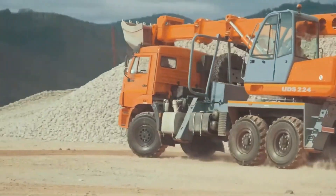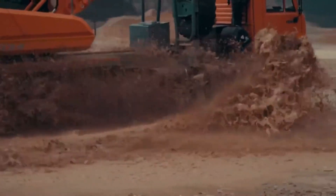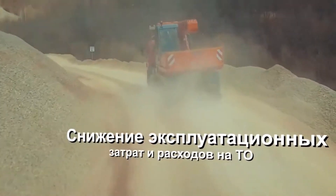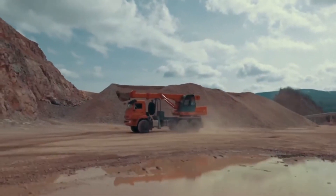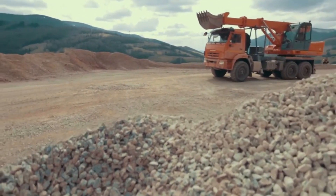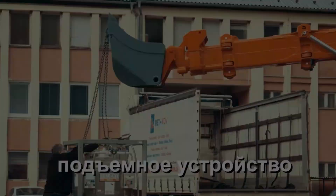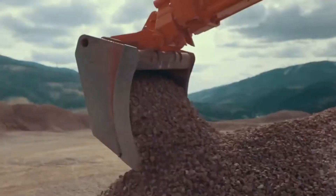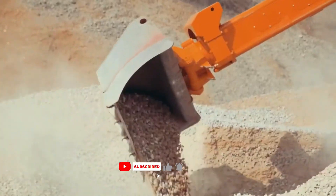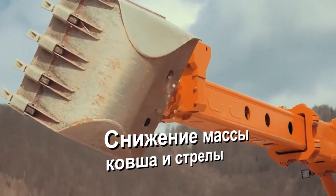The UTS-224 KAMAS truck is a really useful vehicle that can do many different jobs. It's great for working at heights like fixing power lines, trimming trees, or helping with construction projects. The KAMAS truck it's built on is strong and can go off-road, and it can carry heavy loads. It has a special arm that moves up and down to lift the work platform to the right height and angle. The platform can hold several people and equipment depending on the job, and safety is very important.